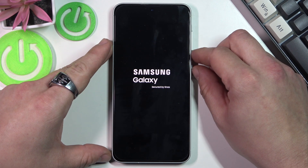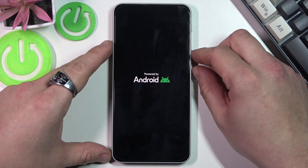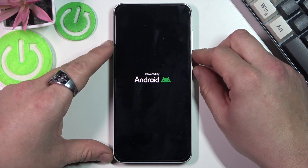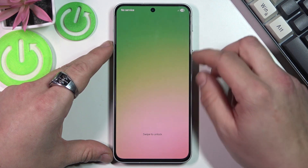If it still doesn't respond, you may need to perform a factory reset via recovery mode, or take it to a service center for further diagnosis.